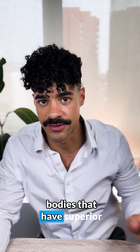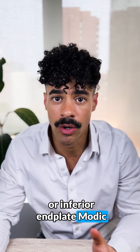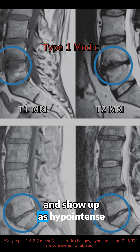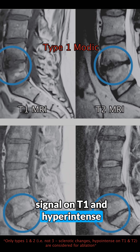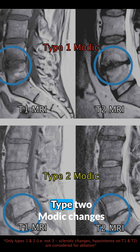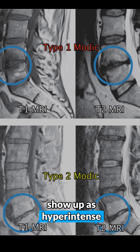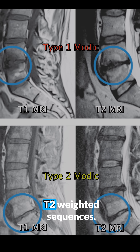We target vertebral bodies that have superior or inferior endplate Modic changes, for which there are three types. Type 1 Modic changes reflect active inflammation and show up as hypointense signal on T1 and hyperintense on T2 MRI sequences. Type 2 Modic changes represent fatty bone marrow replacement and typically show up as hyperintense signal on both T1 and T2 weighted sequences.